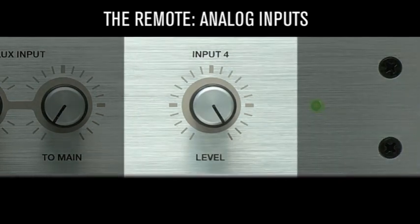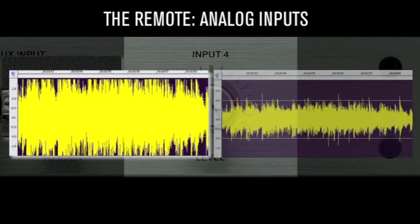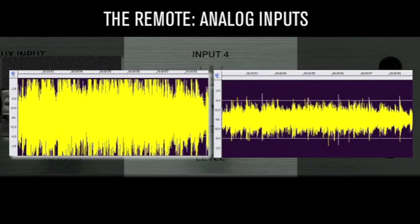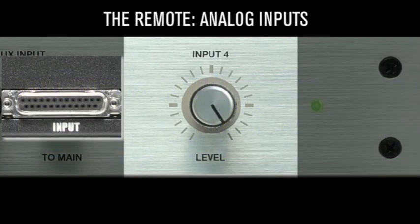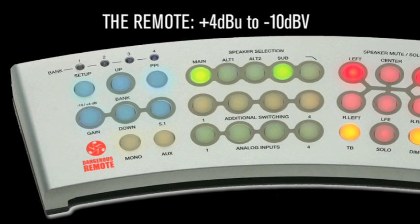The Input 4 level knob allows volume adjustments as needed — for example, matching a mastered CD to your project mix level. Either +4 dBu or -10 dBV analog devices may be utilized on any input. To select a level, press and hold the setup button for one second — it will turn solid blue. Then select the input to modify; it will flash green. Use the gain button to toggle between +4 dBu (clear) and -10 dBV (solid blue). Press and hold the setup button to save and exit setup mode.